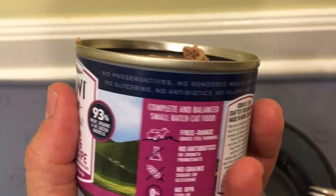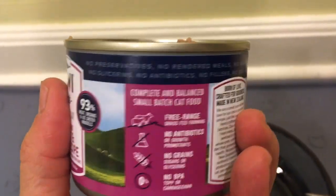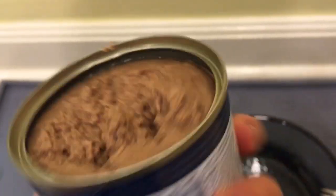You'll also see that there are no preservatives, no rendered meats or meals, no wheat, no glycerins, no antibiotics, no fillers, no sugars, no potatoes, no grains, no rice, and no soy.